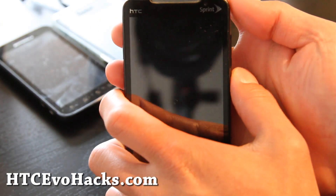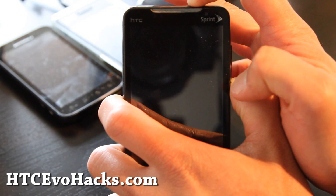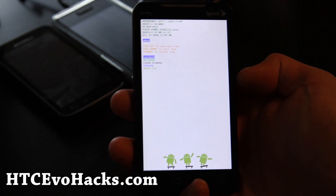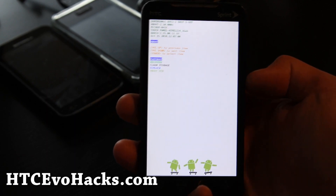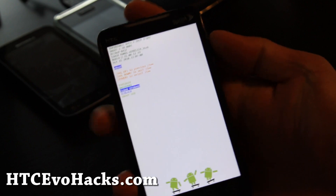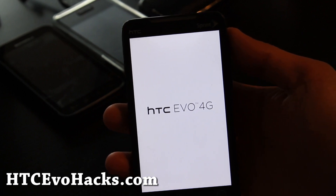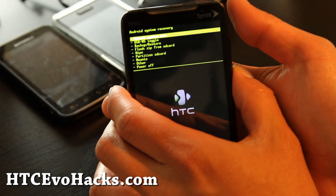Then what you want to do is get into the bootloader — volume down, power button. Wait a couple seconds. Then go back into recovery and hit the power button. Then let's go install the new ROM.